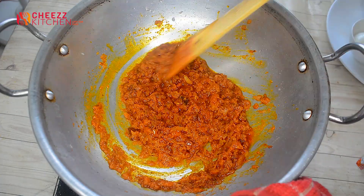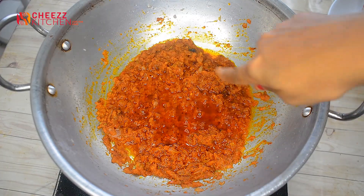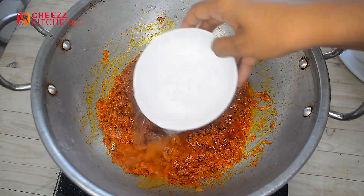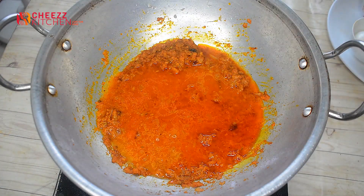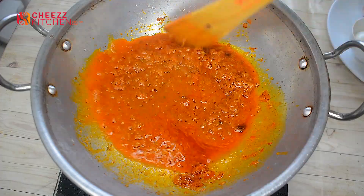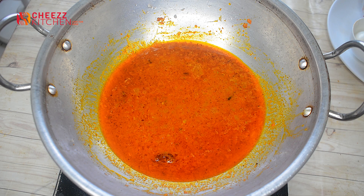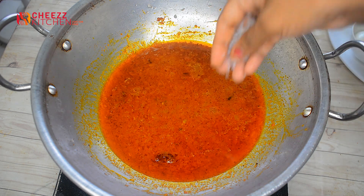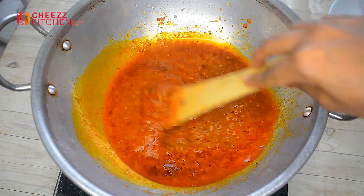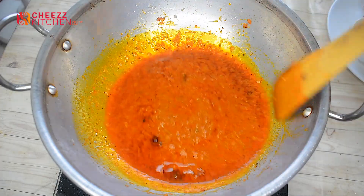Very thick. We add a little bit of oil to the top. I will cook it in 2-3 minutes.